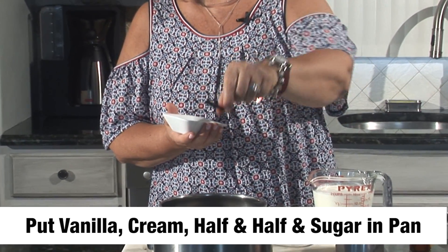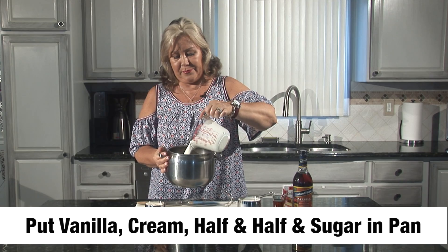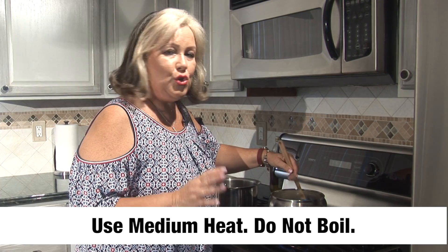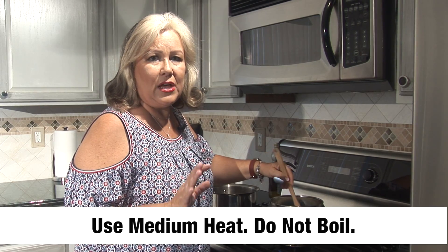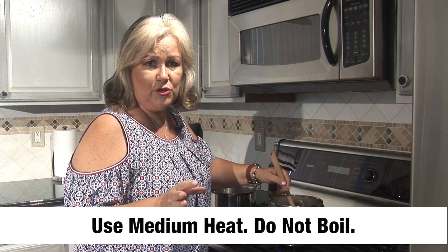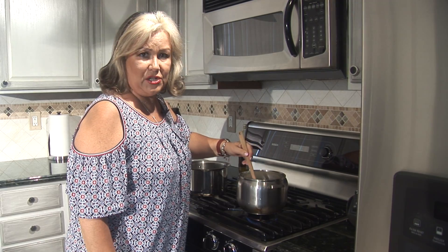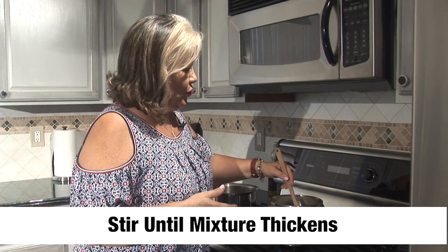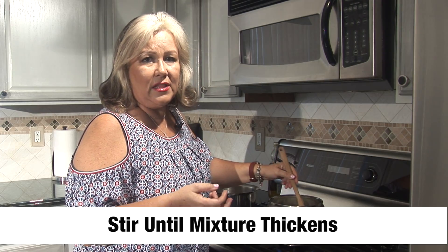Let's get started. I put in my vanilla bean, then I put in the two cups of the heavy cream, the half and half. We're going to be putting our sugar in. You don't want the heavy cream and the half and half to boil, you just want it to get warm. Stir as much as you could, and you're going to start to feel it thicken. You're going to start to smell the vanilla bean.